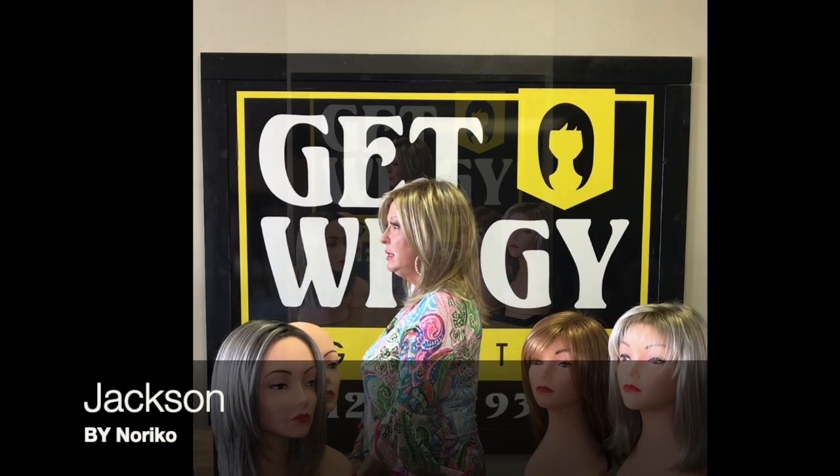Jackson is such a popular girl — she still is. I have her in a couple of colors. She wears well, and as you can see she's got a lot of volume. Jackson is 16 inches from the crown.